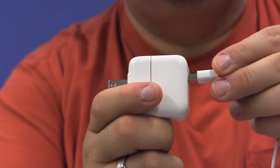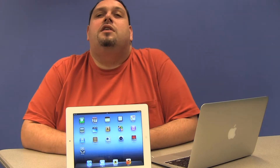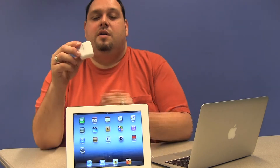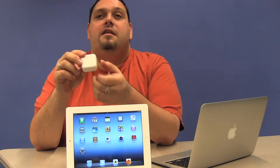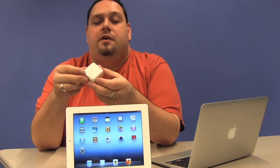Now that we've set up our iPad, we're ready to plug it in. We're going to look at how you can connect it and what you can connect it with. What comes in the box is a power adapter, which is what I'm holding in my hand right now, and a cable that connects the iPad to either the power adapter or to the computer. We'll start with the power adapter.